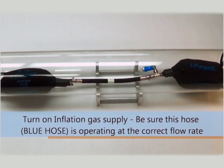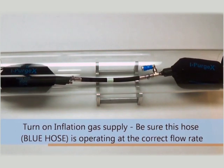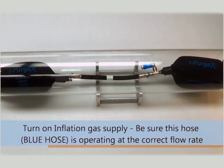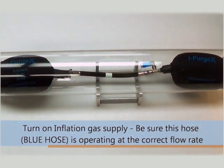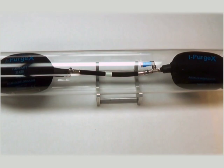Now you may turn on the inflation gas supply to the correct flow rate specified earlier in this video. The flow rate should remain constant throughout the welding operation and should only be turned off when the weld is complete.